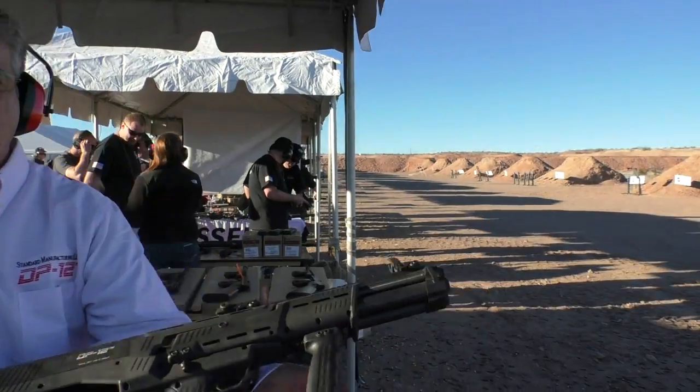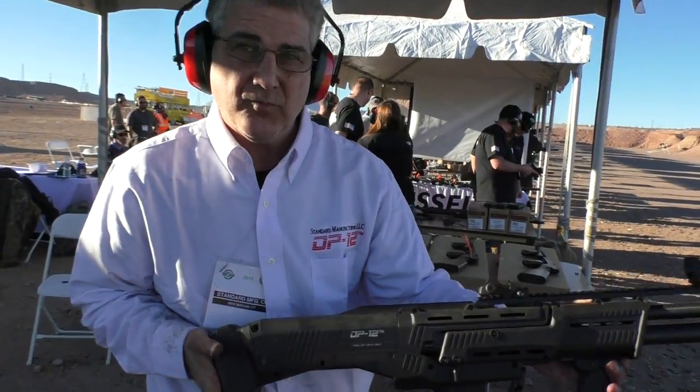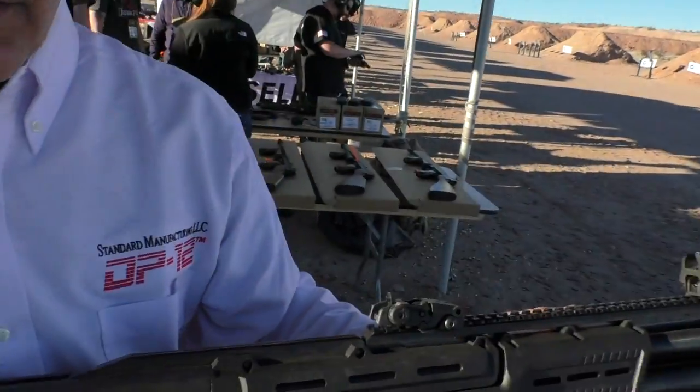Amber empty. All clear. Very nice. What is sort of the theory behind this gun? Why do we have a double barrel pump action shotgun like this?